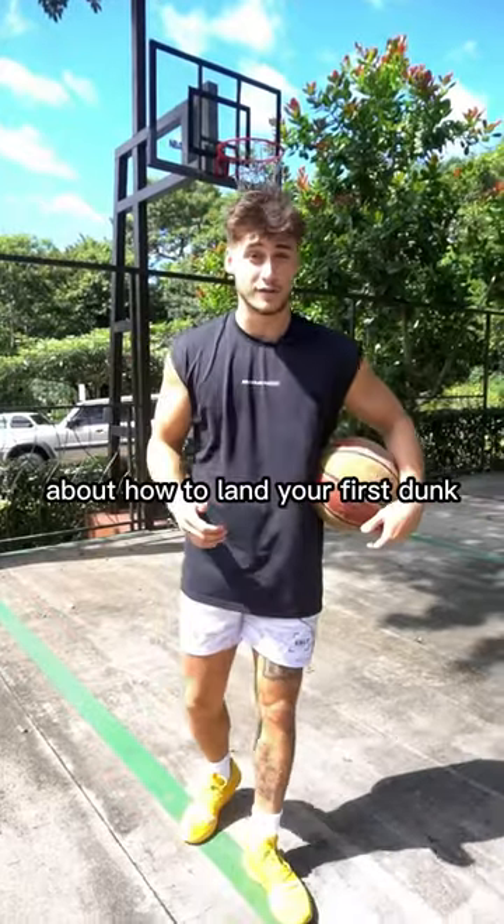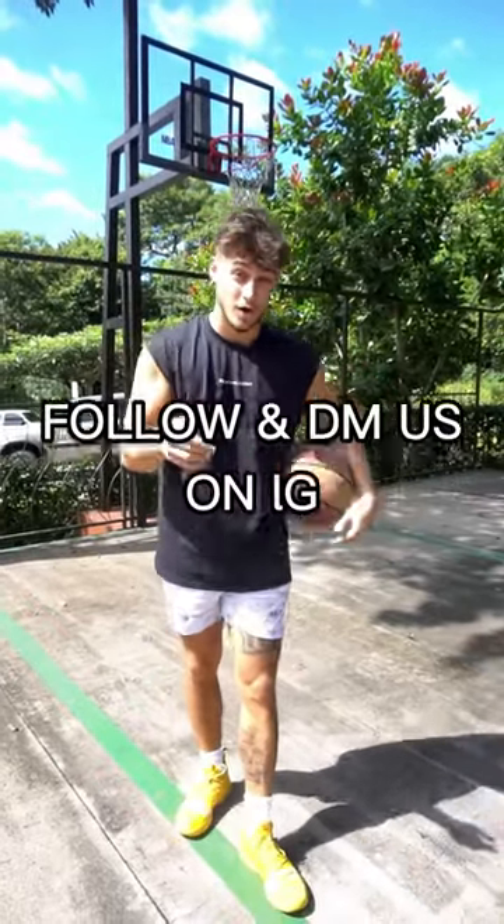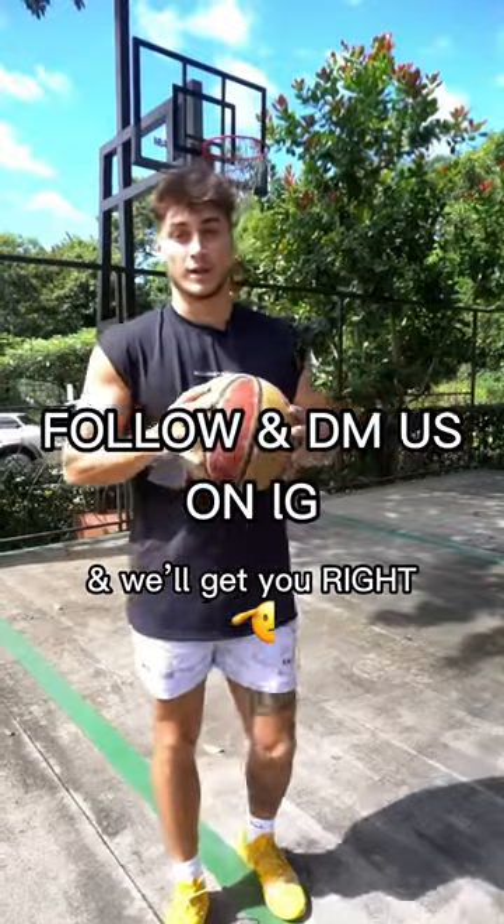If you want to learn more about how to land your first dunk and how to jump higher, follow and DM us on IG and we'll get you ready.